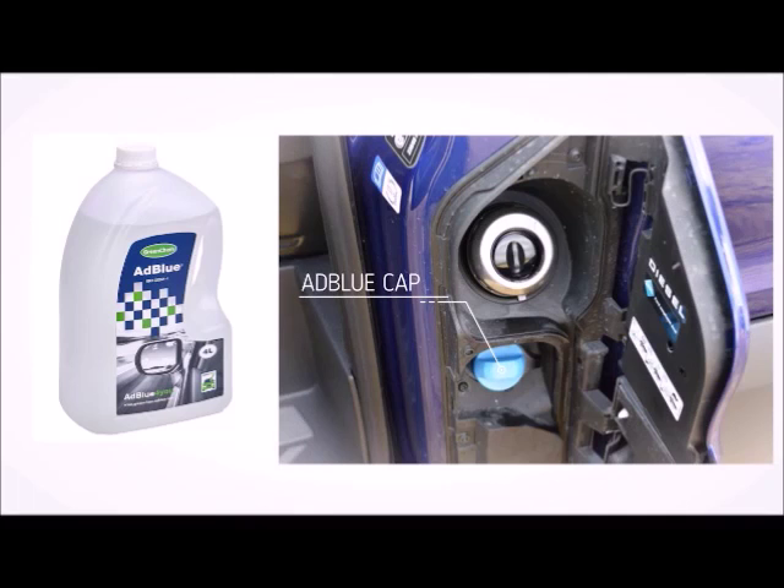AdBlue is a chemical used in new vehicles to reduce emissions, and the AdBlue tank needs to be filled up just like petrol. Only a small amount is needed and normally you will be able to drive over 3000 miles before running out. AdBlue is available from most service stations. Your campervan must be returned with the same amount of AdBlue.